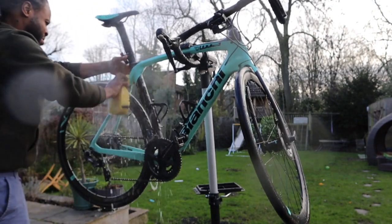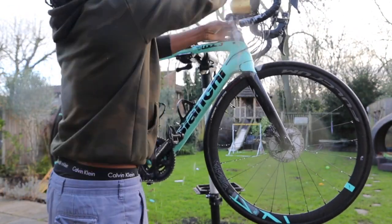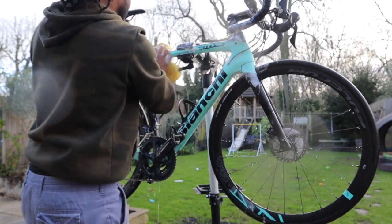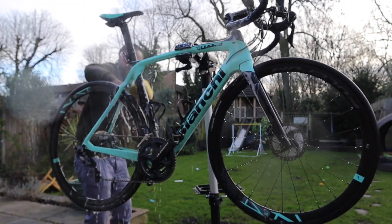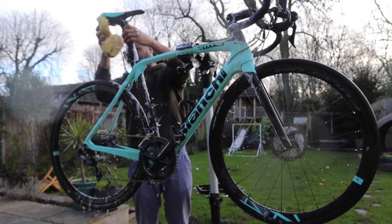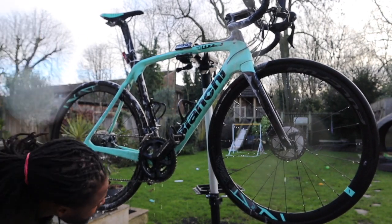Then I just get the hot soapy water with a sponge and start washing the bike. Because I've got the Celeste colour, it's very easy to see marks from grease and stuff like that. So I repeat this process maybe 3 to 4 times because I've got OCD and I try to get the bike as clean as possible.